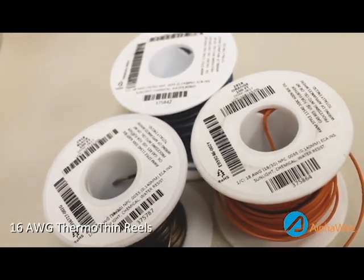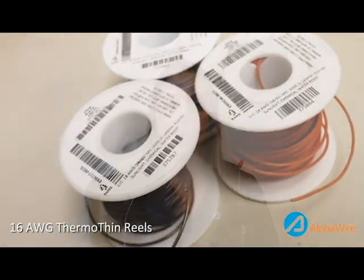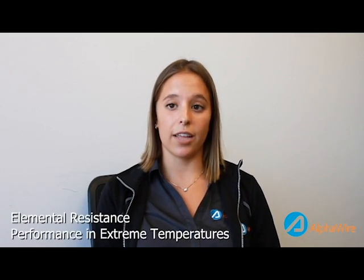This compound is part of a revolutionary class of parafluoroplastics that are known for having great chemical and permeation resistance, great dielectric strength, and the capability to maintain operational performance under extreme temperatures.